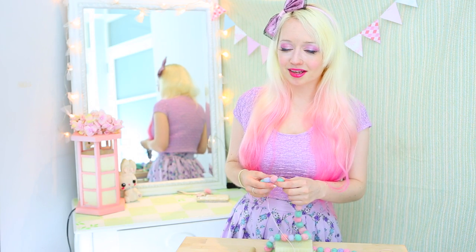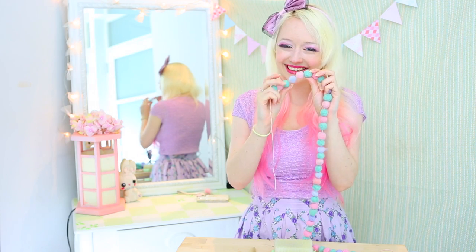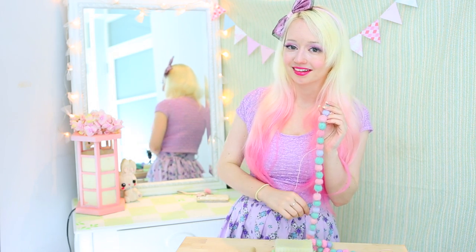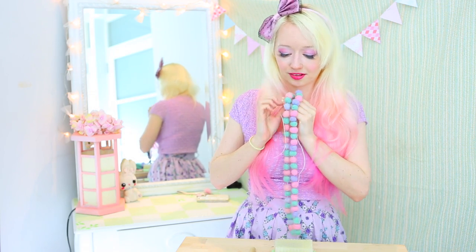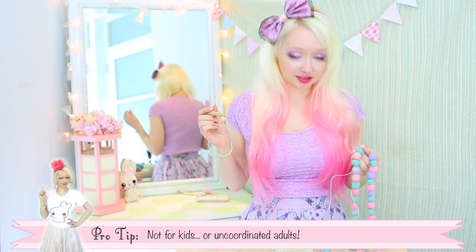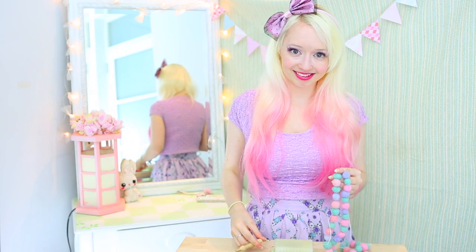Today we're going to be making the most easy thing in the world: a ball. This is a good project if you're just starting out because you can just practice the basic skills. I would probably point out that this one is not for kids because the needles are very sharp and you are basically just dabbing away near your fingers, so it's probably not going to be a good mix for kids.